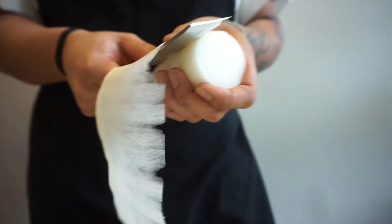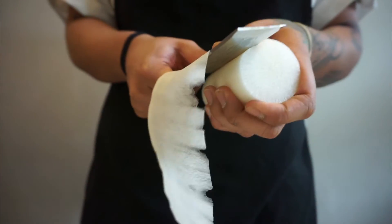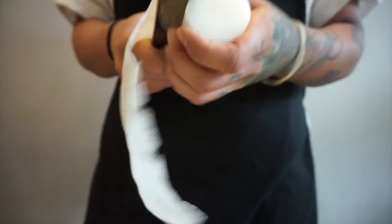Now keep in mind, this is how I do it. I'm not saying this is a traditional or correct way to do it, simply how I do it.